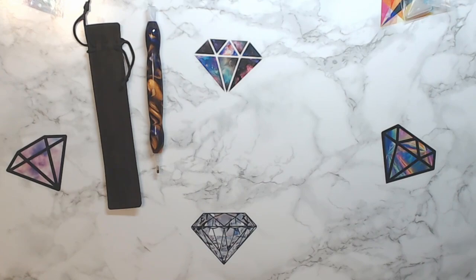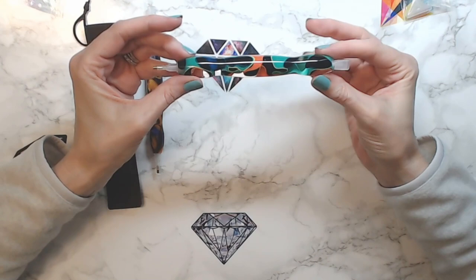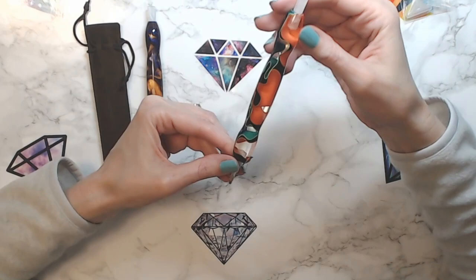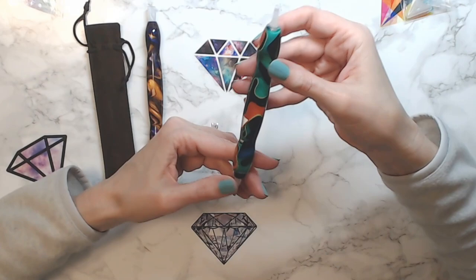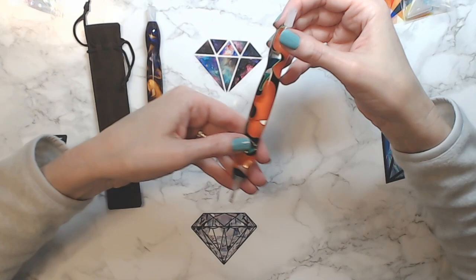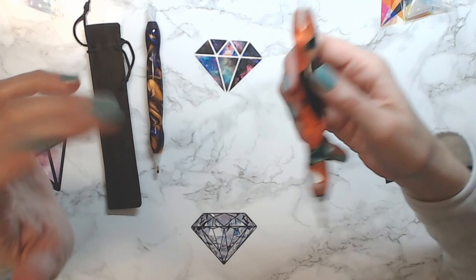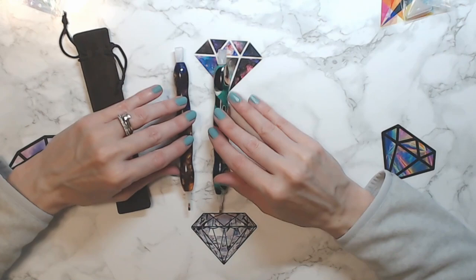The second one says 'glow stick' — I'm not really sure what that means. It's clear and then it's got red, orange, blue, green, and black swirled all through it — I thought that was really cool. Like I said, I had pink and purple and glitter and lighter colors, so I wanted to get a couple that were dark. It's very neat — very creepy, very creepy!